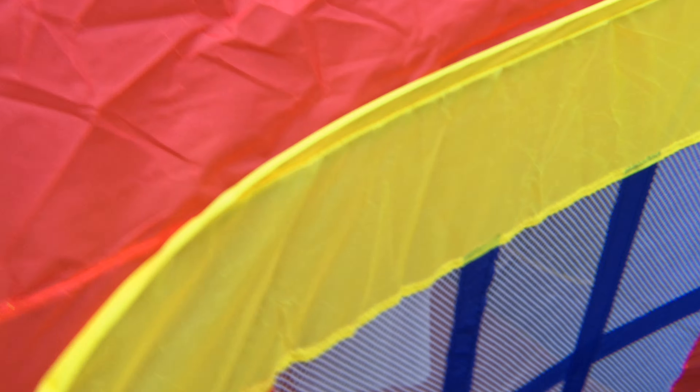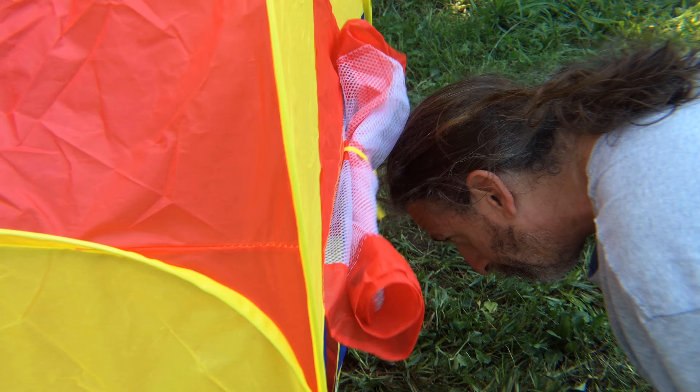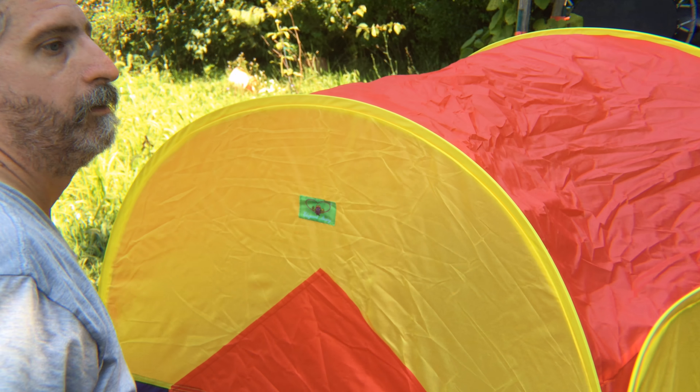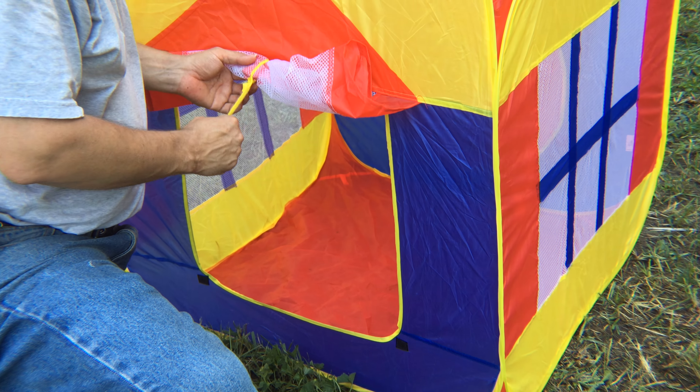It's got mesh up top too, so it's not going to get too hot when they're inside playing. There's mesh all the way around in places so they can get a breeze no matter which direction it's set, or if they're inside — it's pretty cool.